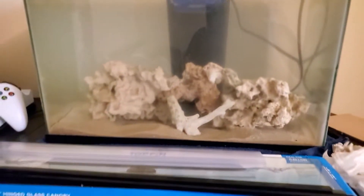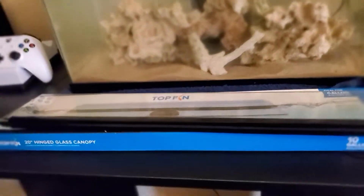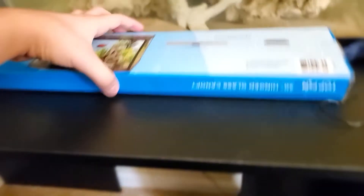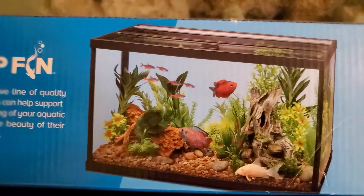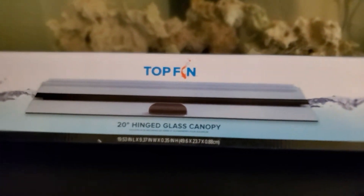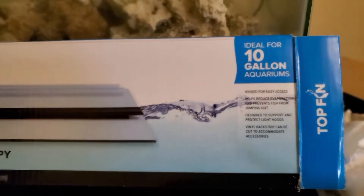I already set up the filter, so now we're going to put on the top of the tank and the lighting. The top I got is a 20-inch hinged glass canopy from TopFin. It comes with the glass canopy and a plastic handle. It's ideal for 10 gallons, which this is.